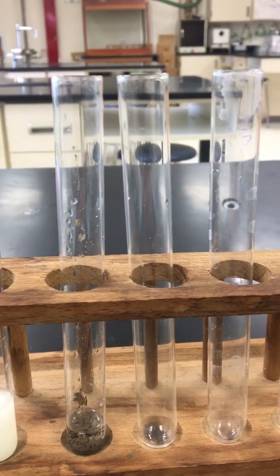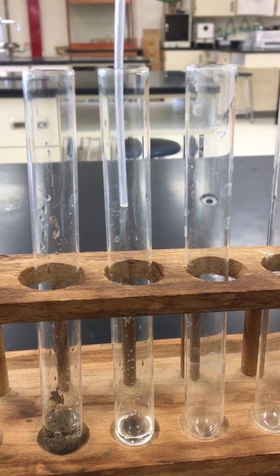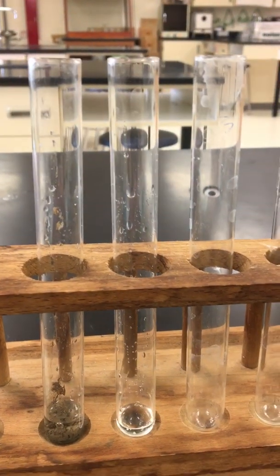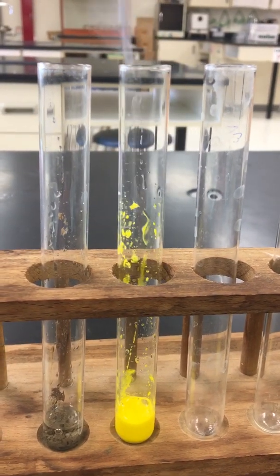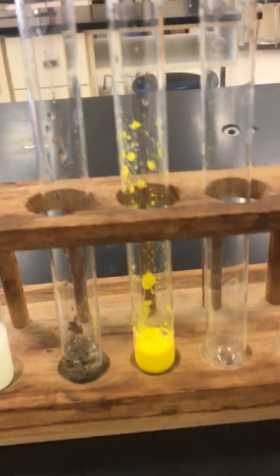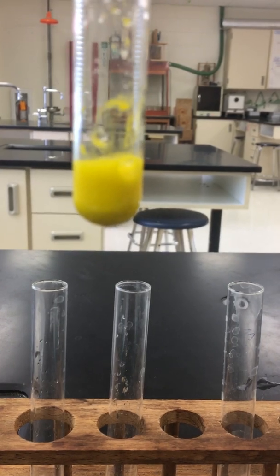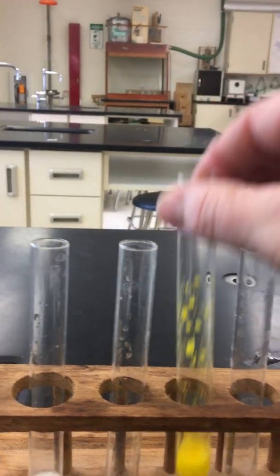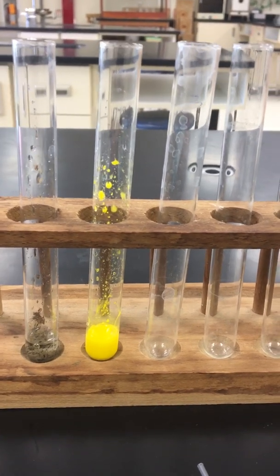For your third reaction, we are going to take lead nitrate, and we are going to react that with potassium iodide. You can see a nice bright yellow has occurred — we have a nice color change. Again, we'll let this sit out and watch what these look like at the very end for observations.